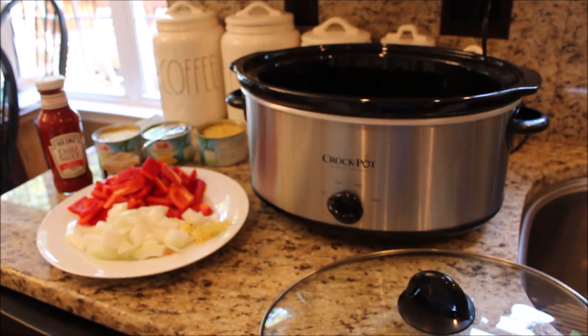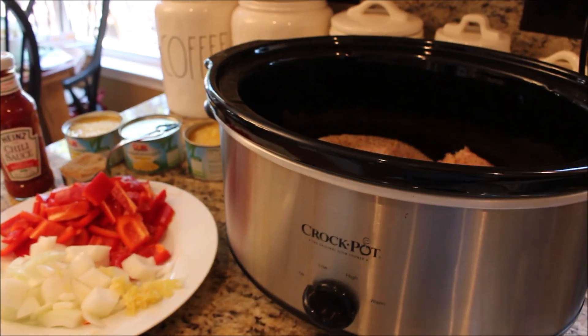Today I'm going to be sharing with you about five recipes that are tried and true in my house — family favorites that are really easy to make. Two of those meals we start off in the crock pot, so this could not be any easier. To get the party started, I'm going to have both of my crock pots going.